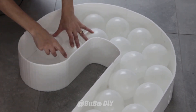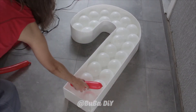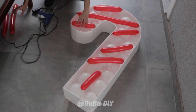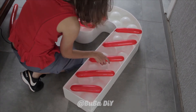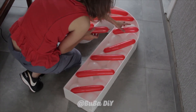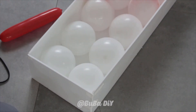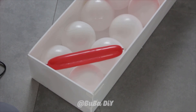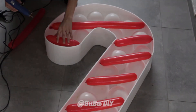Once the rounded balloons are all in, it's time to add the 260 balloons, which I've already blown up to the size of my choice. Before gluing, I position them using the template as a guide so they're well placed. Once they're all positioned to my liking, I take them out and glue them in one by one with the glue gun, just as I'm doing here.